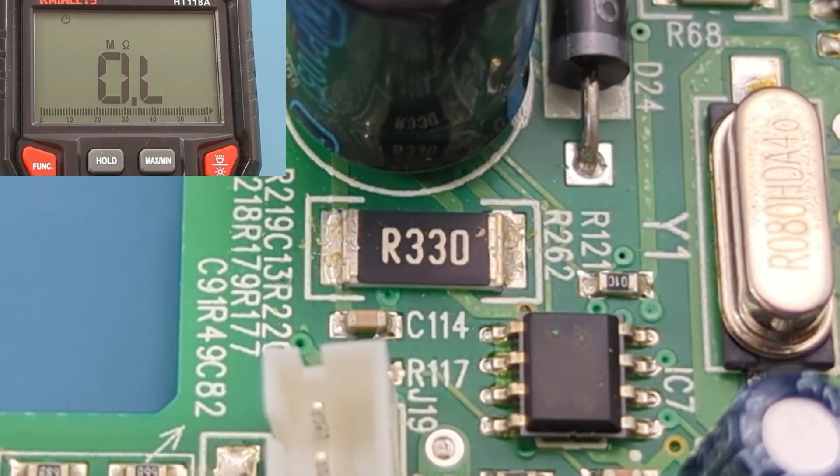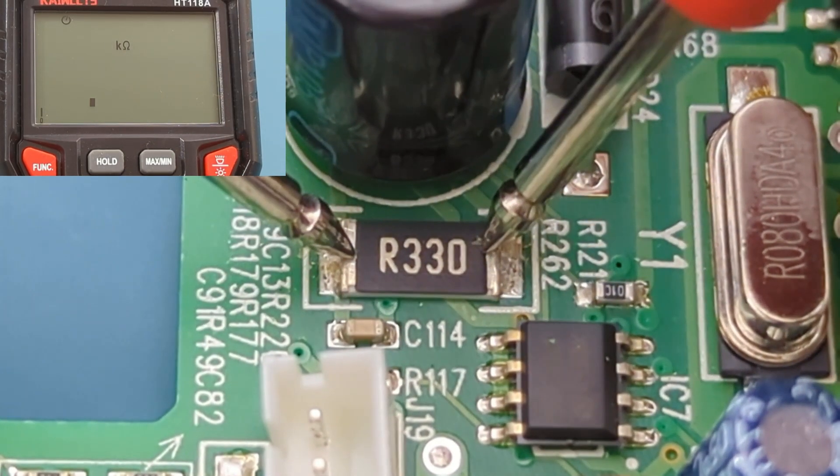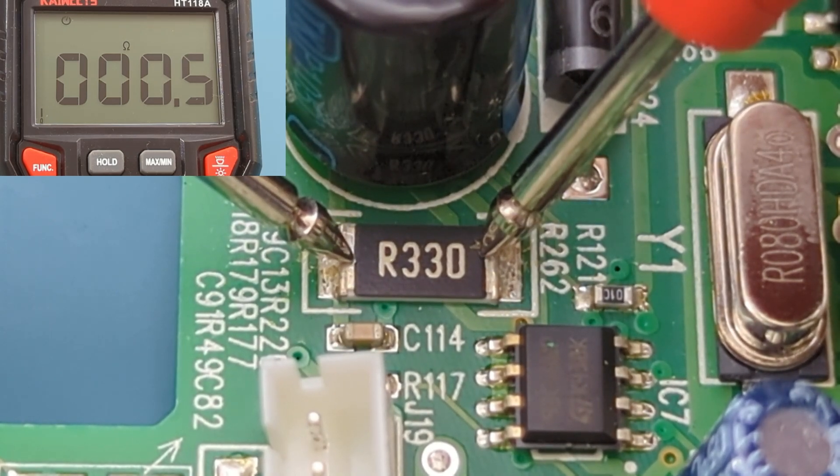This resistor code shows R3R0, so we should expect to get around 0.3 ohms. The reading shows close to 0.3 ohms, so this resistor is good.